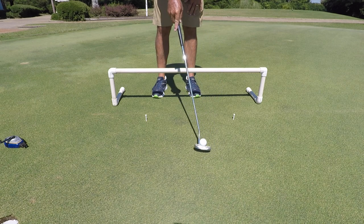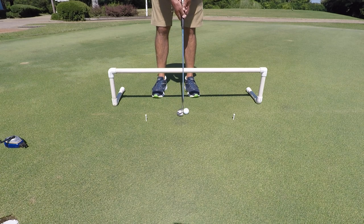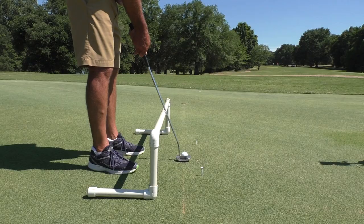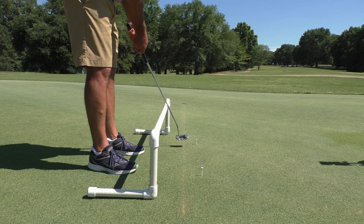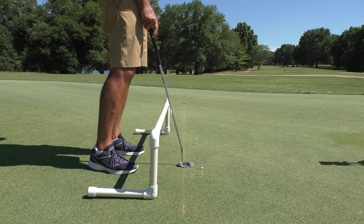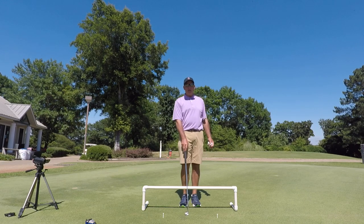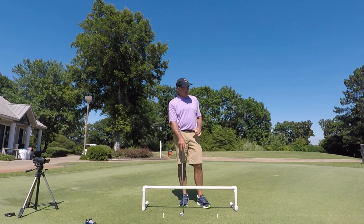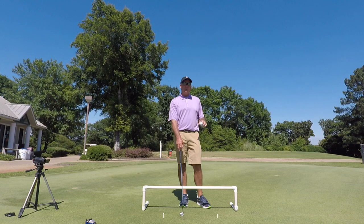That one lagged a little — nope, it still went in. It's easy to control that speed. Same back, same through every time. It's simple. I designed it many, many years ago, and I've been using it for a long time. It's helped me to stay consistent and be a consistent putter, which is imperative to being a good player and shooting your best scores.